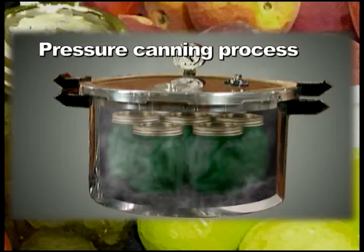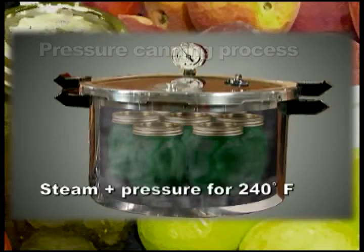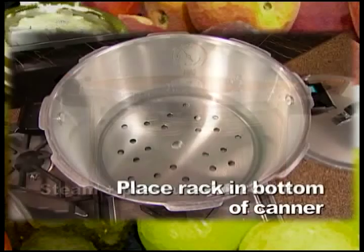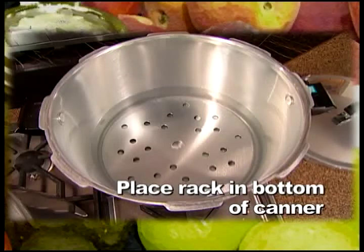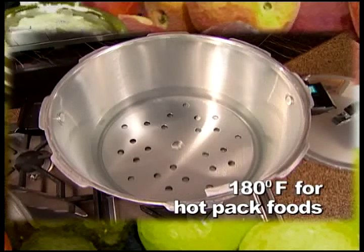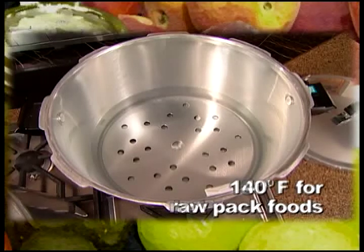The steam in a pressure canner circulates around the jars, transferring heat into the liquid and food inside the jars. Put the rack in the bottom of the canner. Never let the jars touch the bottom of the canner. Add 2 to 3 inches of water and bring to a simmer, or 180 degrees Fahrenheit for hot pack foods, or to 140 degrees Fahrenheit for raw pack foods.